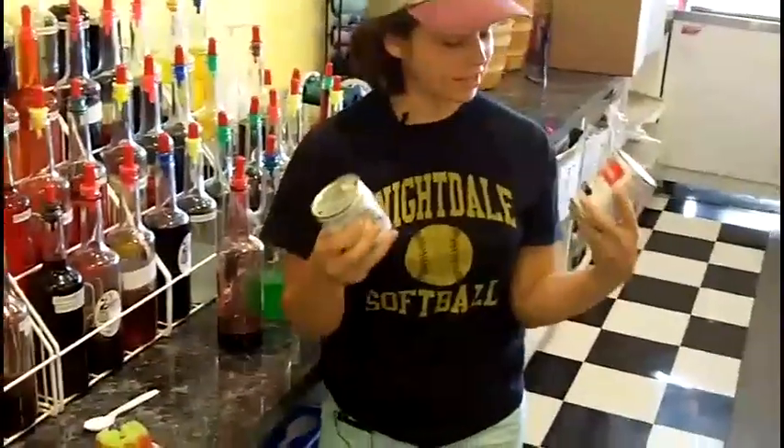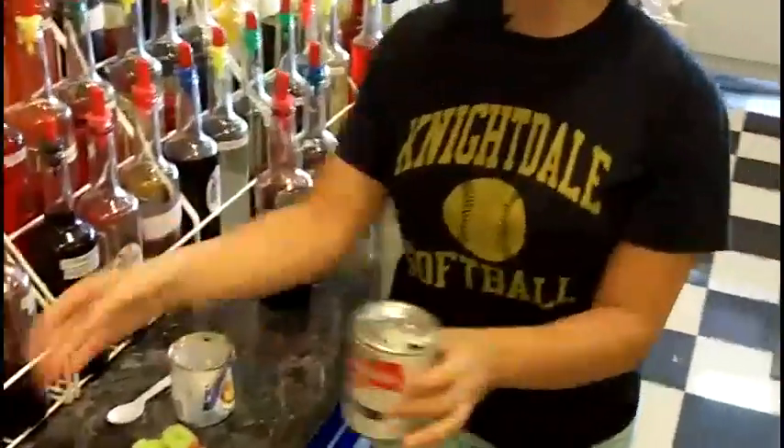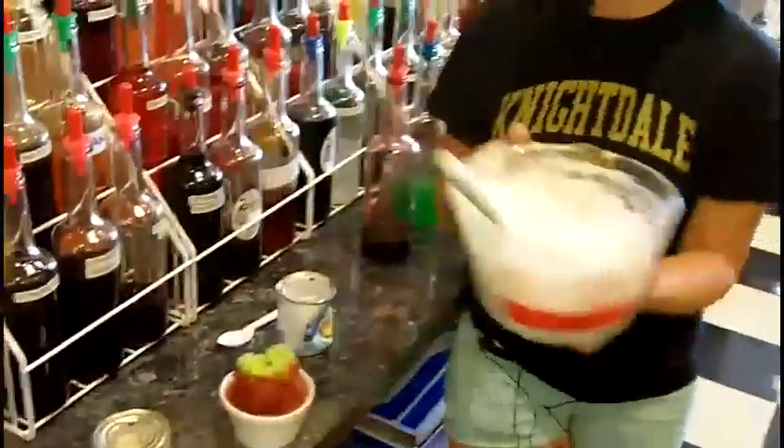If you ever go down to New Orleans, they add condensed milk and evaporated milk on top. Or you can add marshmallow fluff, which is my favorite — and they do this up in Maryland.